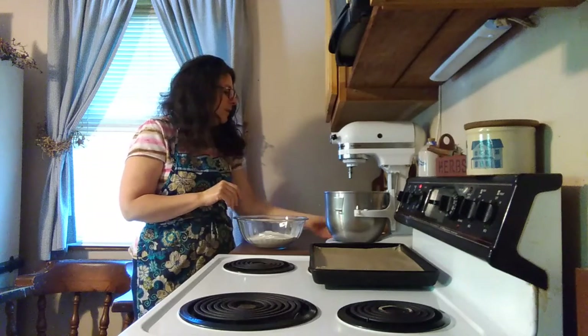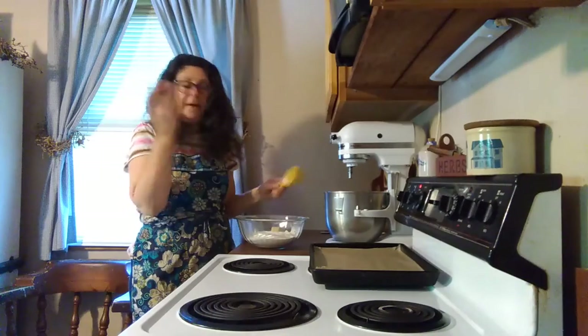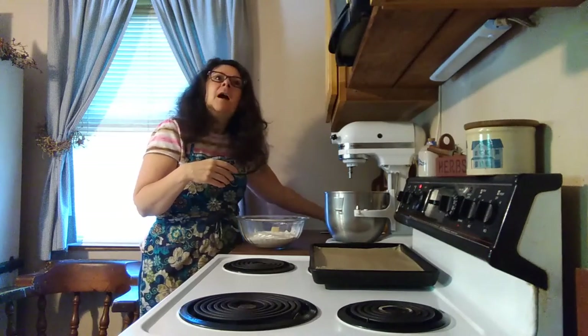So two cups of cassava flour. To this, we are going to be using a third of a cup of monk fruit — my preferred sweetener. You could substitute with honey. I do use less monk fruit than you probably would want to use if you were swapping out for honey or even coconut sugar.